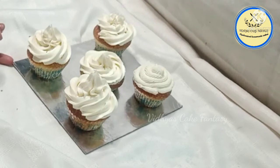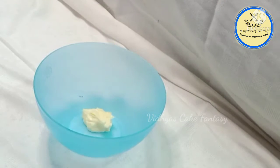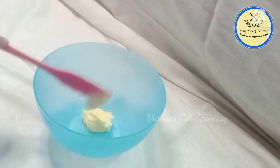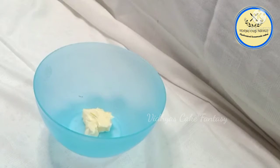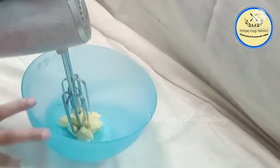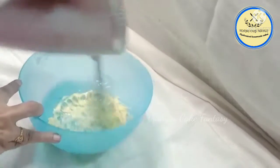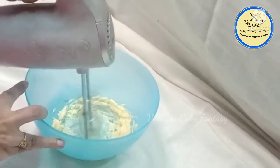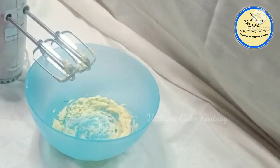In a bowl I'm going to add 50 grams of butter — Amul butter, salted. The butter should be at room temperature. Now using an electric beater we are going to beat the butter until it reaches a creamy texture.